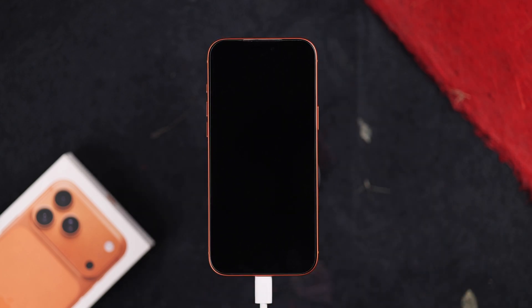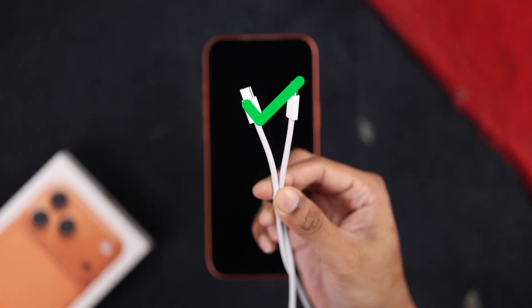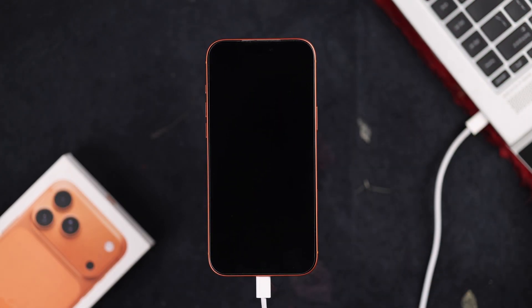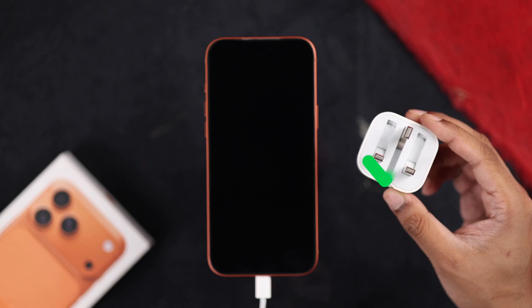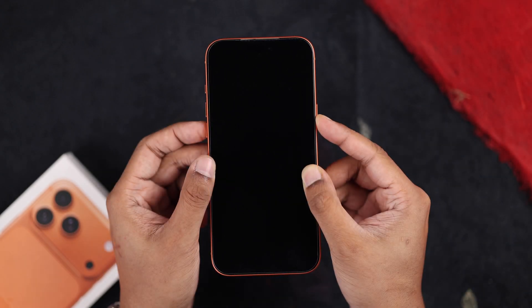But even after waiting, if it's still stuck on a black screen, then the charging cable or the adapter may be damaged. So try a different cable, or try connecting it to a different power source, such as your PC or through a different adapter. Let it sit on charge for another 30 minutes and try to turn on your iPhone.